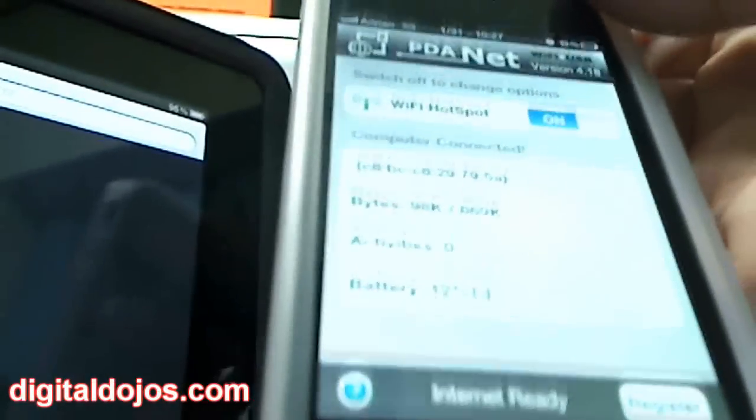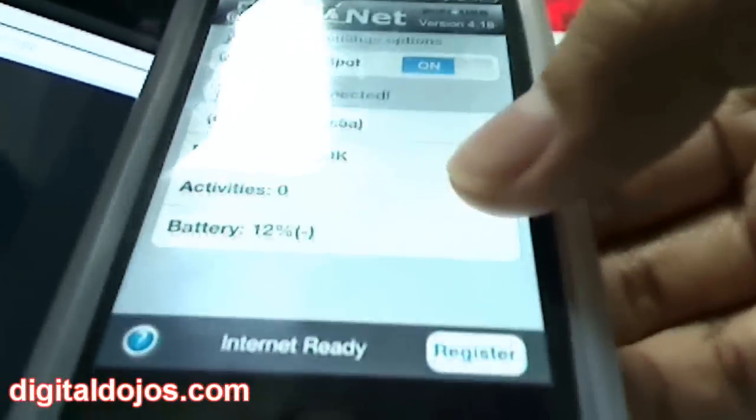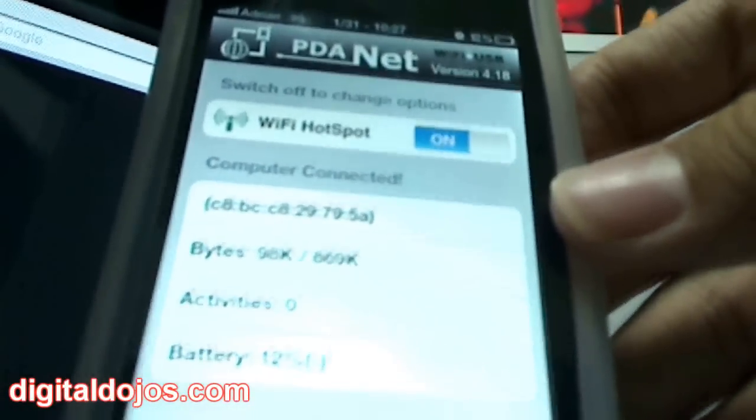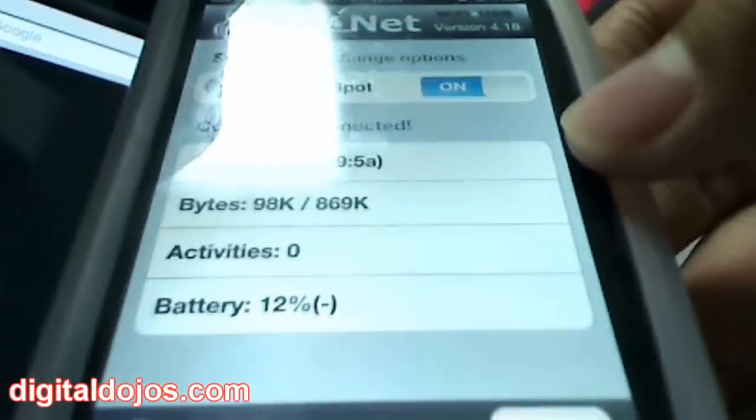So if you have an iPad, another iPhone, or your friends have iPod Touches and you want to tether and make a Wi-Fi hotspot available, PDANet also shows you the data being sent — the activity and bytes transferred. Right there it says 98 kilobytes. It also gives you what I think is the MAC address for the connected computer.